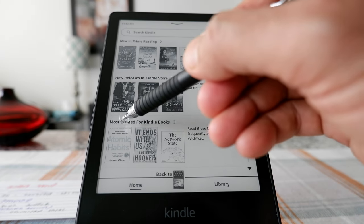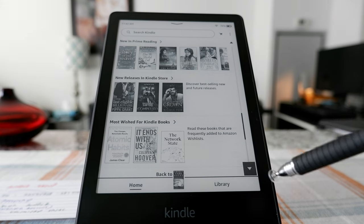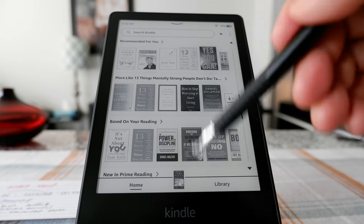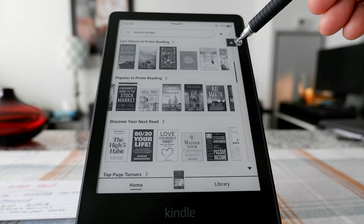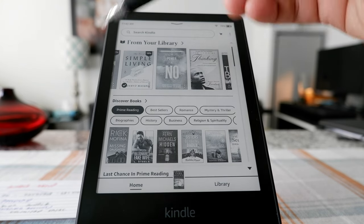Here we have most wished-for Kindle books and new releases in the Kindle store. As you can see, all these sections are just a way to advertise or make you buy more books. But the main important sections are right on top.